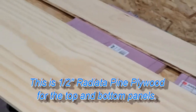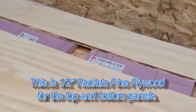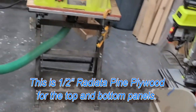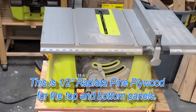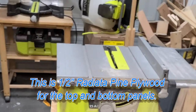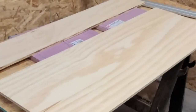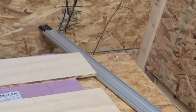I ripped this to width — 17 and an eighth-ish — on my table saw. How's that for an awesome setup? It's actually pretty secure. It helps when I have a helper grabbing my outfeed. Building a table saw station is one of my next projects. Now I'm going to go ahead and crosscut right there on those lines using my Husky crosscut guide and a cordless saw.